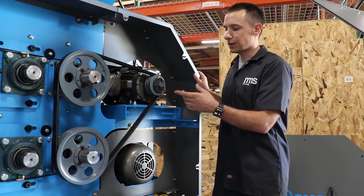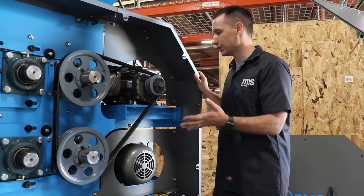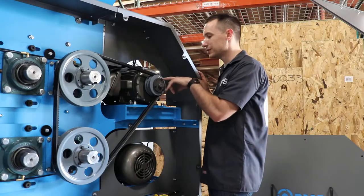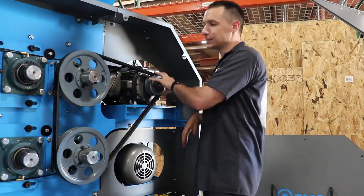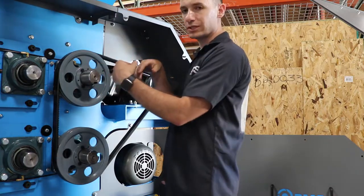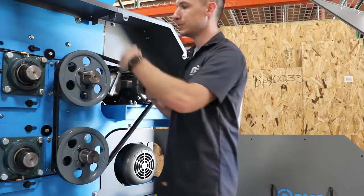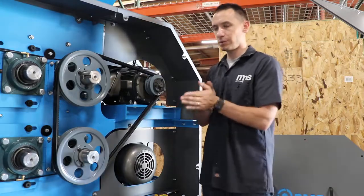After you get your belt tension set, if it's the first time setting up your mill, make sure the motor rotation is going in the right direction. Check the arrow on the motor pulley — that tells you which way the motor should spin. If the sticker has fallen off, look at your rolls: they should always be spinning in towards each other, so this roll spins toward the other roll, and vice versa. After you get that all set up, you should be good to go.